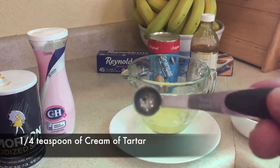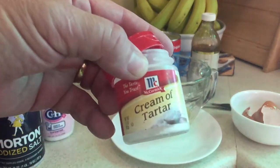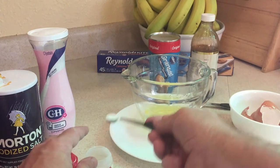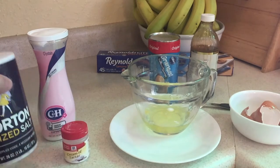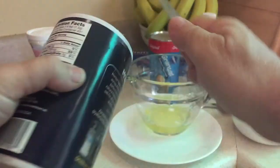The next step is a quarter teaspoon of cream of tartar. So put a quarter teaspoon of that inside the bowl with the three egg whites. Then next, we're going to do a quarter teaspoon of regular salt — go ahead and put a quarter teaspoon of salt in the same bowl.